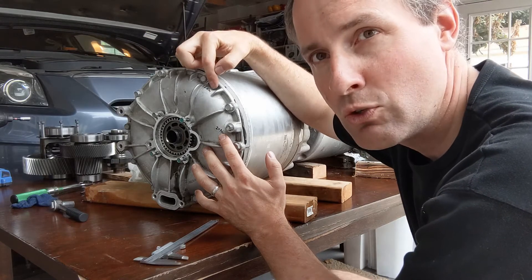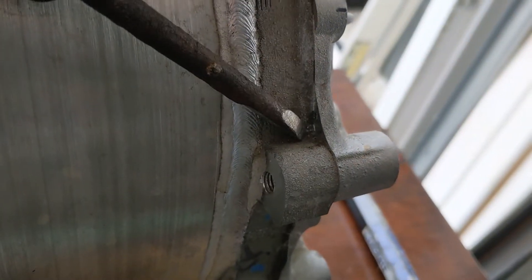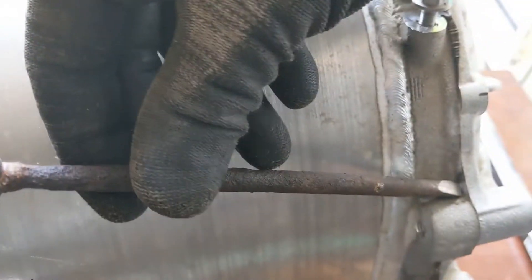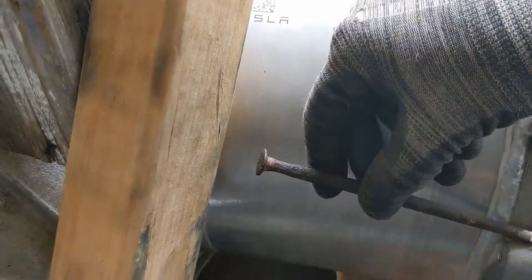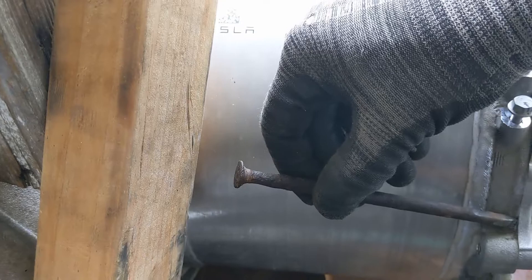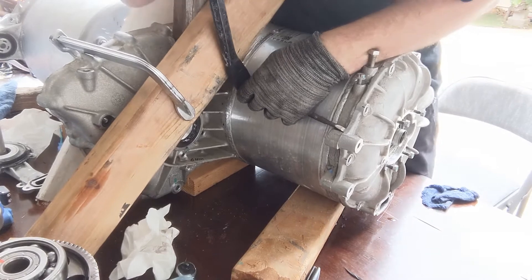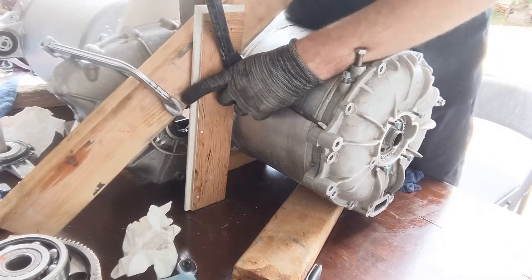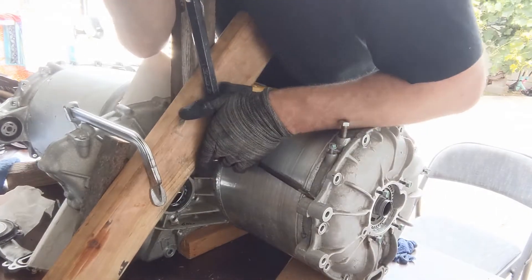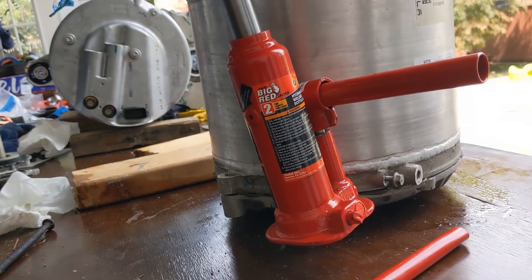Next we're going to remove this cap. There are a bunch of M13 bolts fixed with 16 Newton meters. I want to remove this cap in a controlled manner, so there's a face right here against which we can push. I have an old nail and I can push like this, and on this side I have pieces of wood, then put a crowbar between these two surfaces to hopefully push it off.